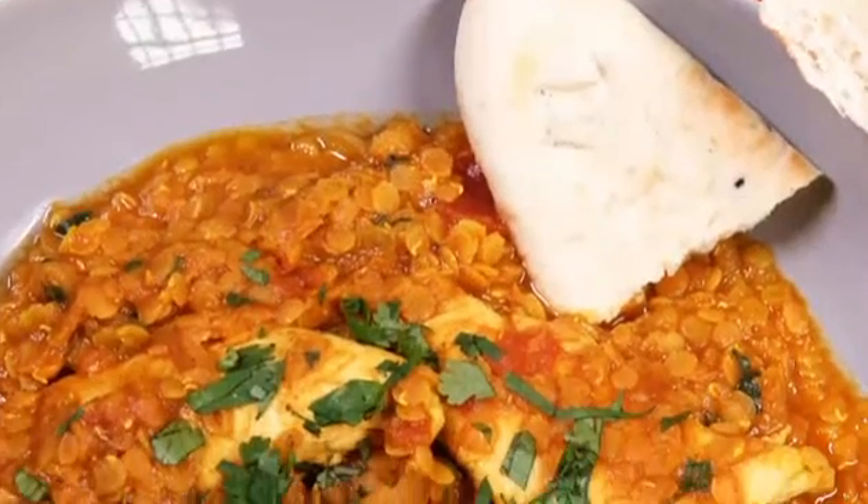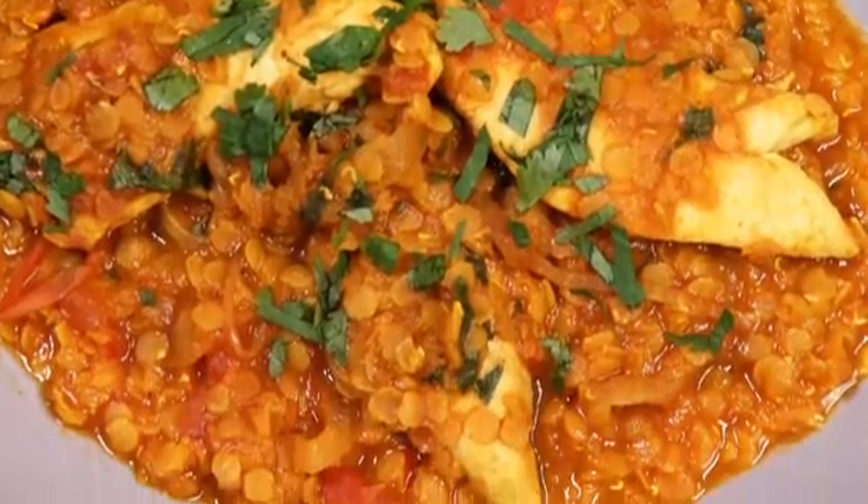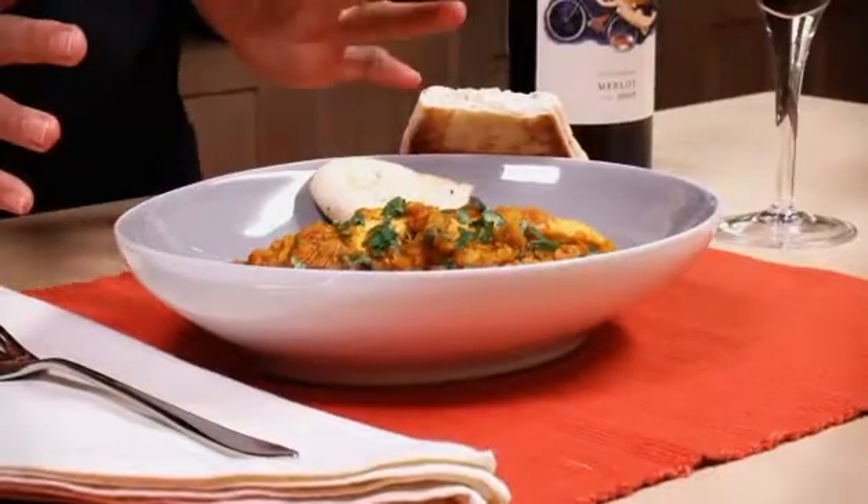Serve with warm naan bread. So it's as easy as that — chicken and tomato curry with lentils. It also freezes really well, so you could always make double and freeze the rest.